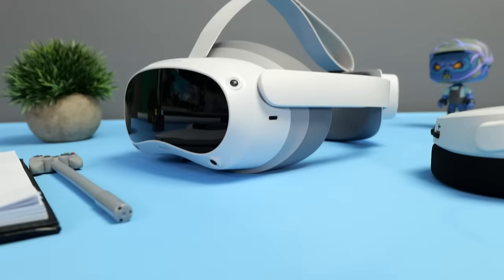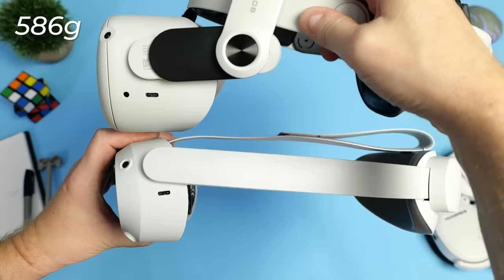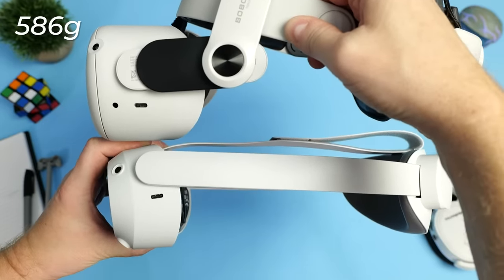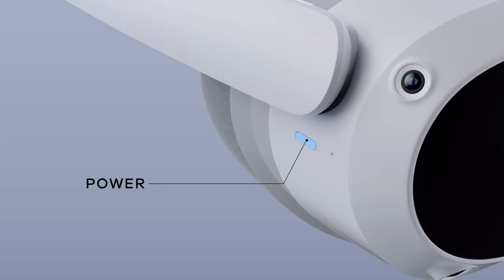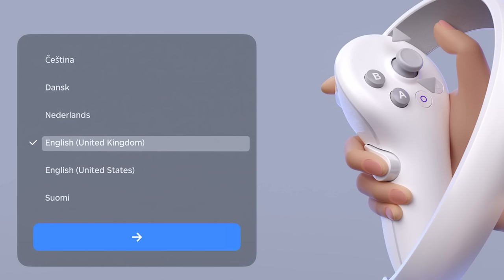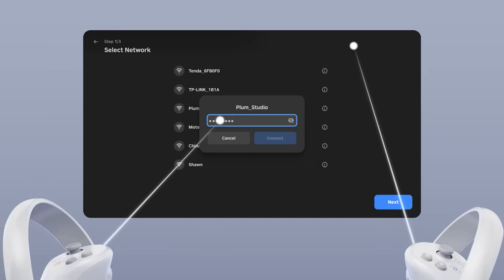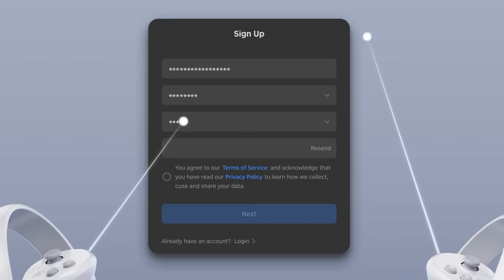In total, the headset with the strap weighs around 586 grams, which is about 100 grams lighter than the Quest 2 with an Elite strap installed. The setup process to get the Pico 4 up and running was super easy and took no longer than 10 minutes.